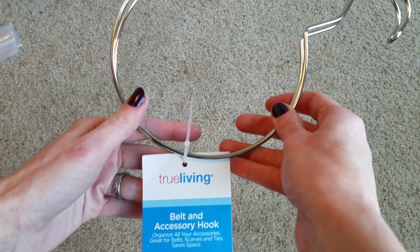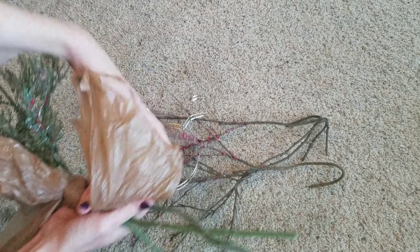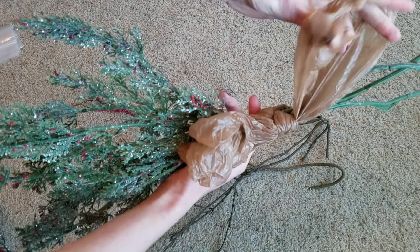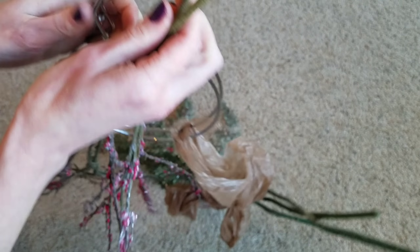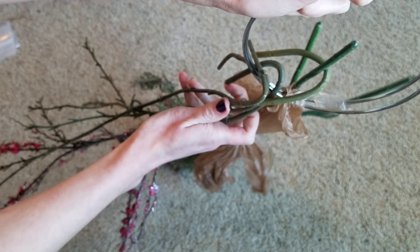I have this little hook from Dollar General — it's supposed to be for belts, but I'm going to use it to organize my long stem picks. For the ones that don't have bent ends, I just took grocery bags and tied them together so they go right on the hook. The ones that already have bent ends I just hang right over these hooks.